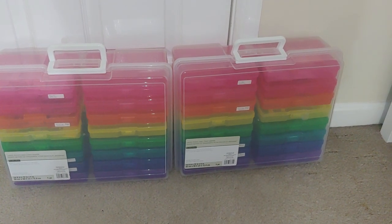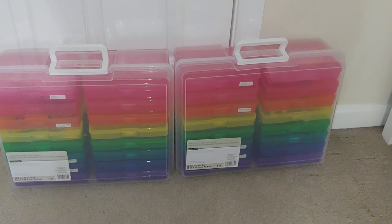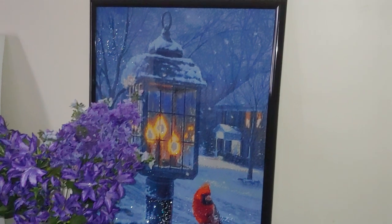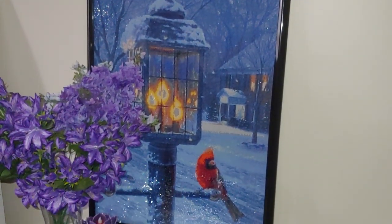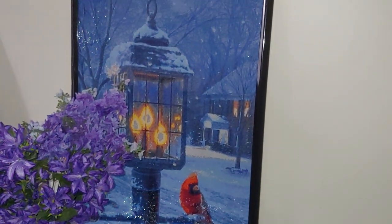Hi, my name is Natalie. Welcome to my channel, Diamond Painting by Nat. Today is a very short video. I completed this diamond painting — 70 by 50 centimeters — I reframed it, and I will make a separate video about my frame for all projects.